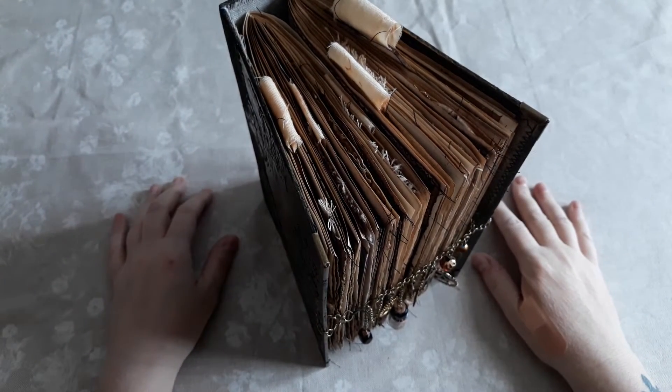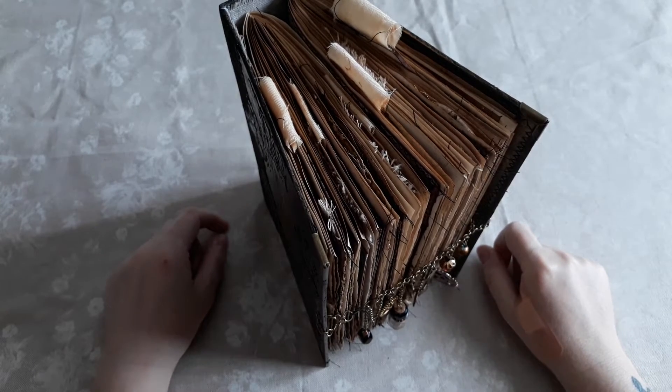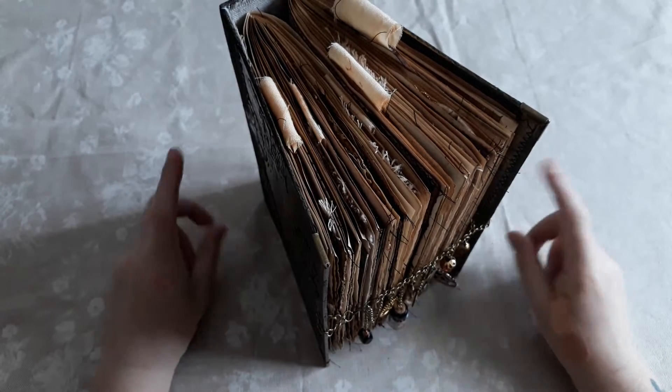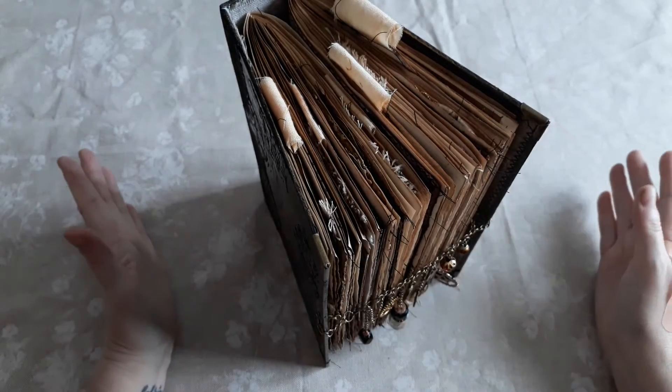Hi everyone, it's Belle and I'm here with a flip through of my July — yes, I know it's August, this is a little bit late — design team project for the wonderful Release the Crafting.